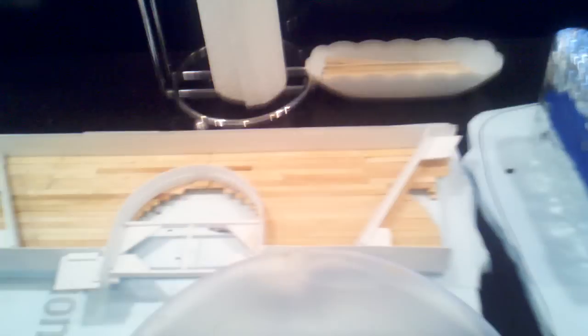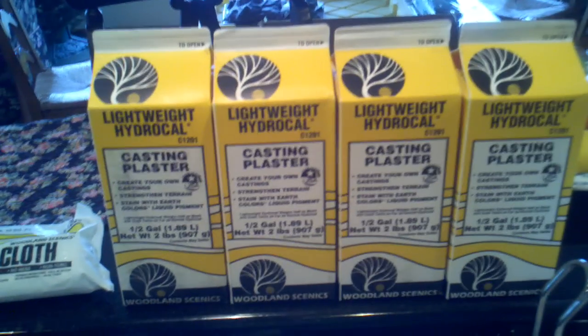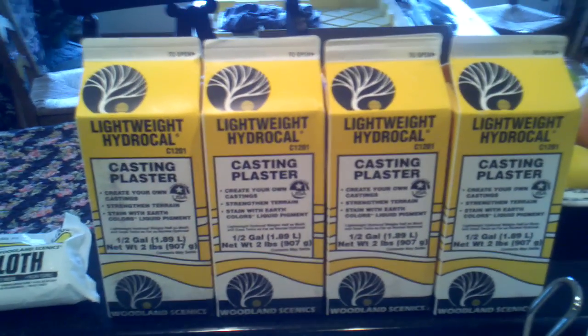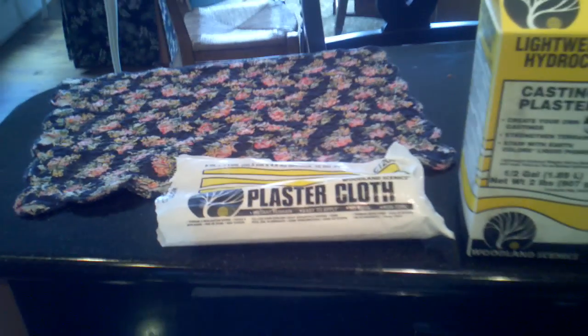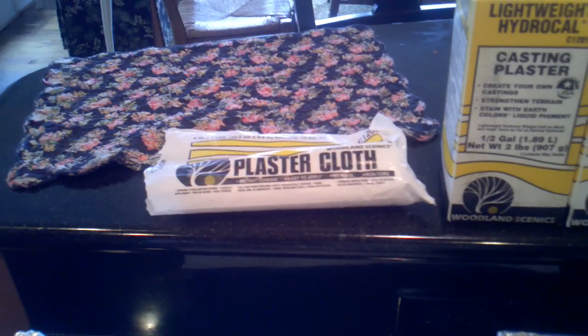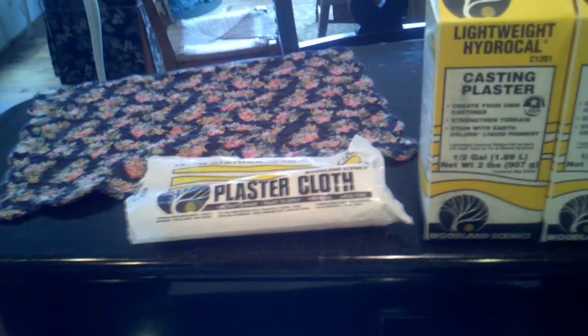There's the bridge, there's one of the tunnels, the other tunnel. What I normally do is cover them with lightweight Hydrocal from Woodland Scenics, and after I get a nice coat on it, I put some plaster cloth over it to give it a little strength so that if it does crack, it'll stay together.